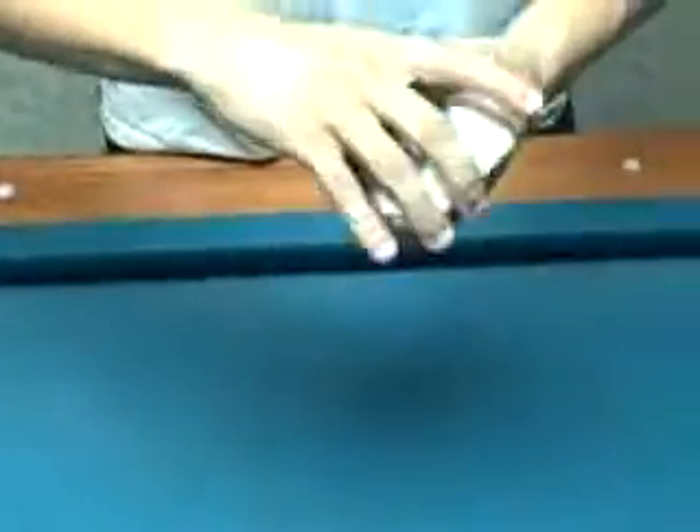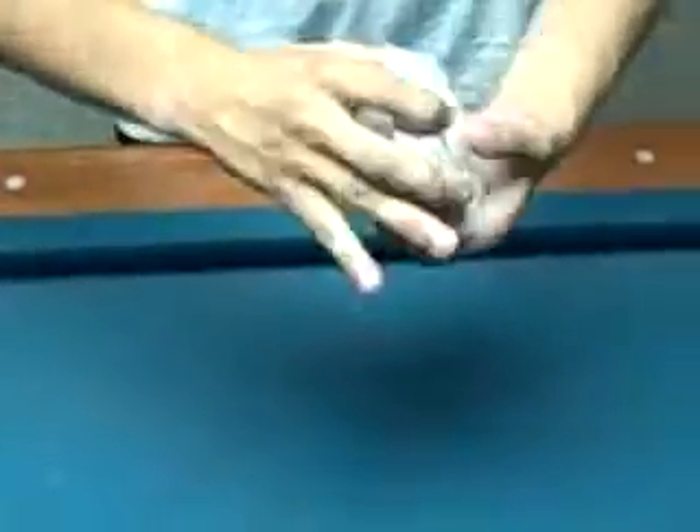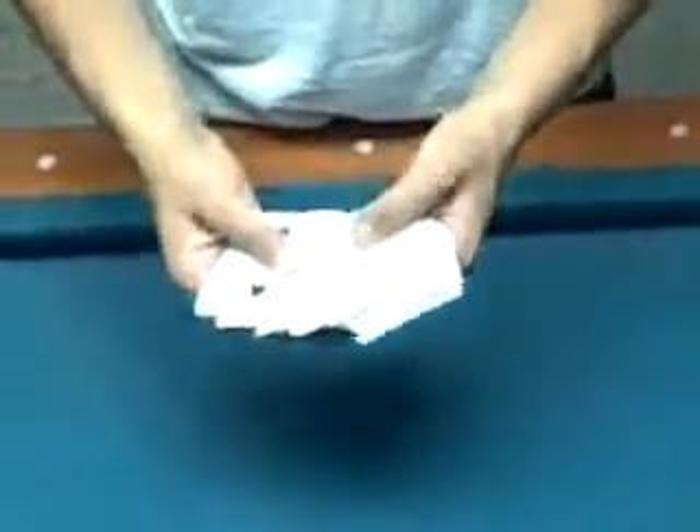First off, you want to go up to the spectator and say, I'm going to shuffle these cards, do whatever. Now I'm going to find four aces right there. And you would pull them out, let the spectator see your four aces. Then you would take them and group them, put them in a little pile, leave it off to the side.